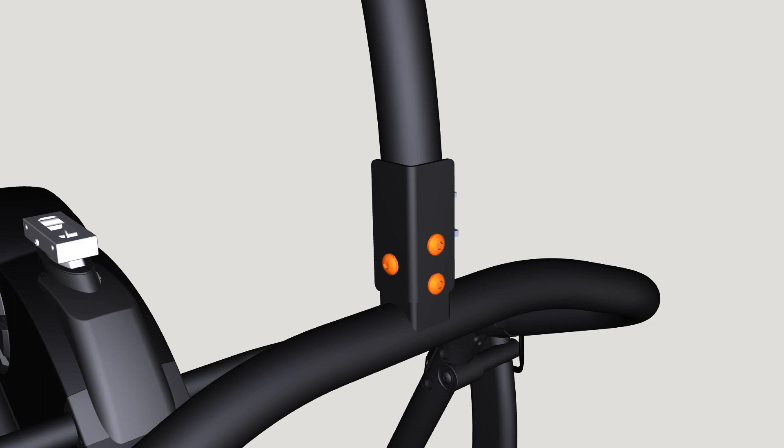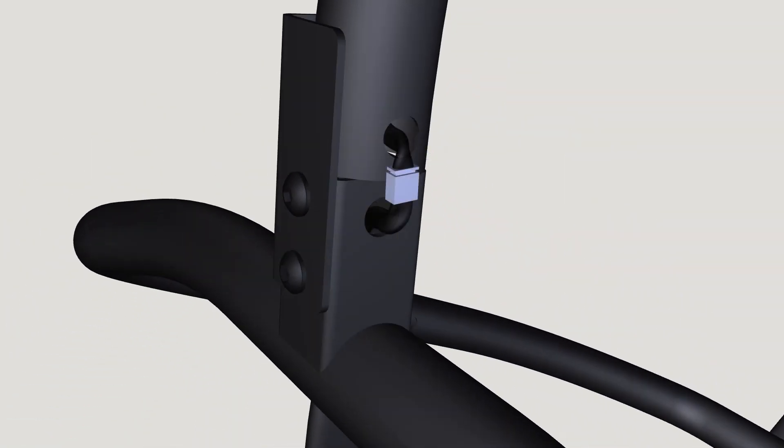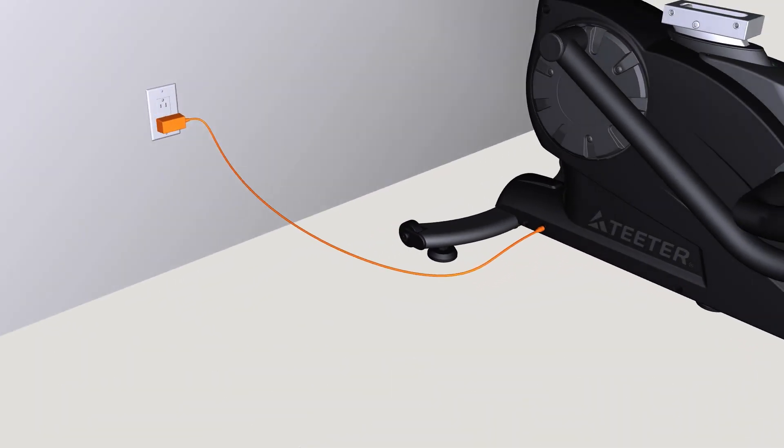Important: do not pull or pinch the console wire. Connect the console wire between the console post and the console support bar. Connect the power adapter to the base — refer to page 14 of the user guide.